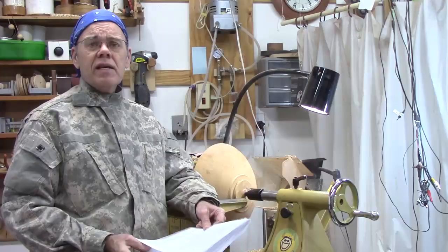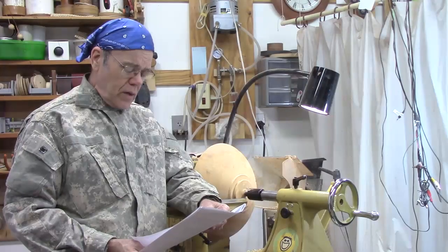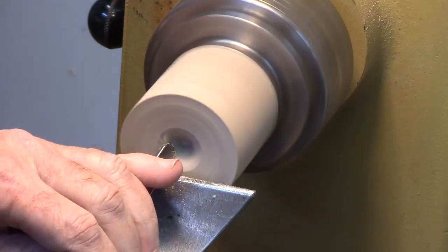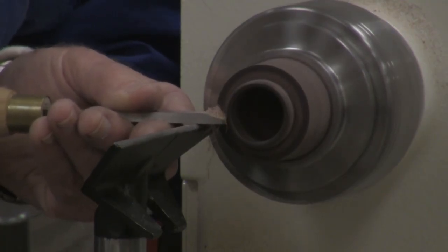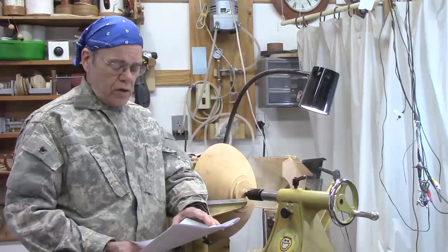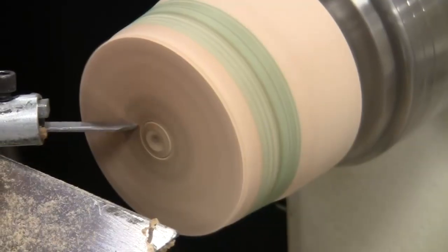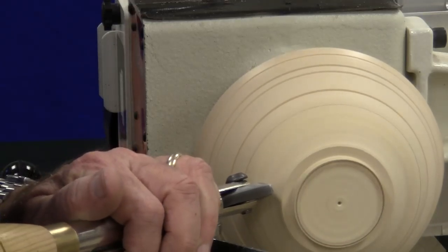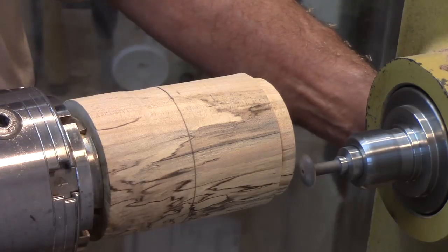There are special turning tasks that call for speeds that might not fall within Dale Nish's rule. For example, when hollowing a box I'm at about 1,200 RPM. Here's an example of thread chasing, where we typically hand thread chase between 200 and 400 RPM. Then there's chattering, where you turn between 1,200 and 2,800 RPM — I'm at almost 2,000 here, pressing in and texturing. Texturing generally calls for somewhere between 400 and 700 RPM regardless of the texturing tool. If you're using a threading jig with a rotary cutter mounted on the lathe, you're going to turn very fast, somewhere around 2,500 RPM.